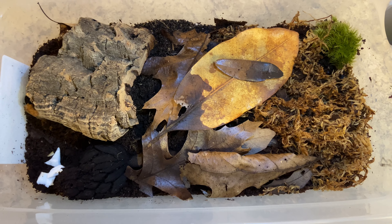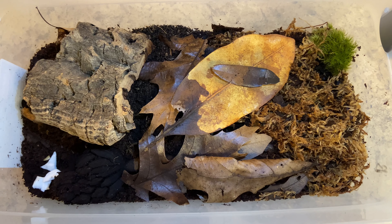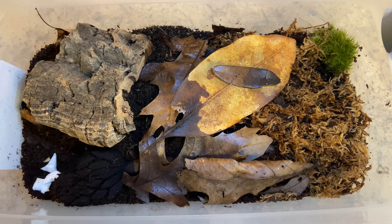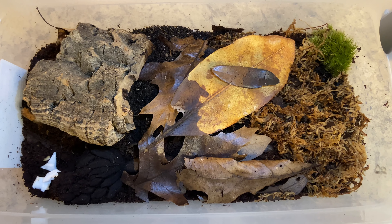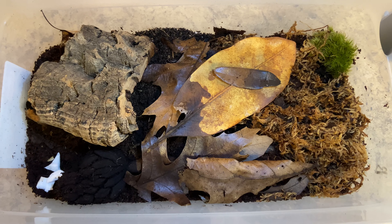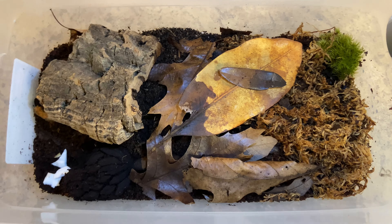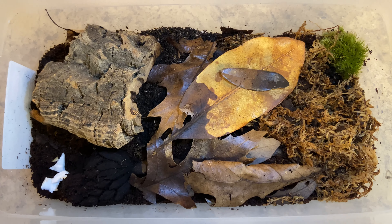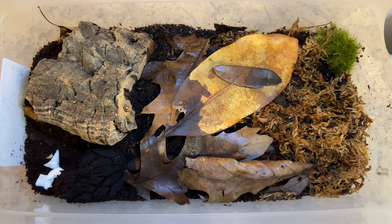Once they get going, they can really get going. They like at least 50% of their enclosure environment to be moist, up to about 90%. I keep mine at almost 100% moisture — not wet, not where you can grab the dirt and wring out water, just moist and humid.